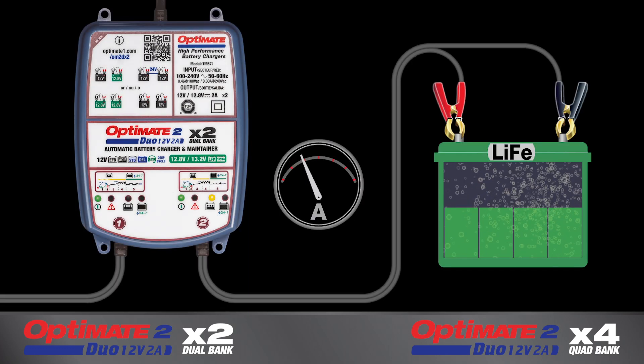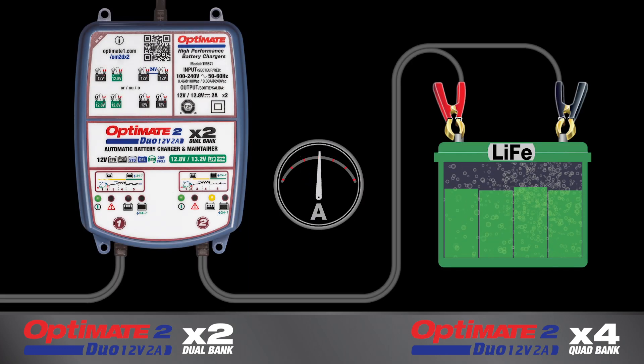After recovery, maximum charge current is delivered to bring the battery to full charge. OptiMate 2 Duo adapts to safely maintain the battery 24-7.